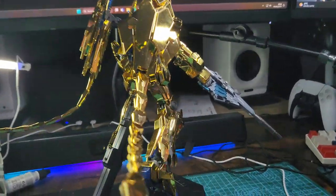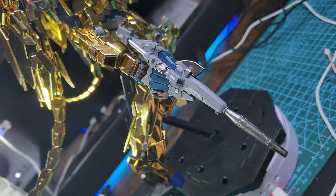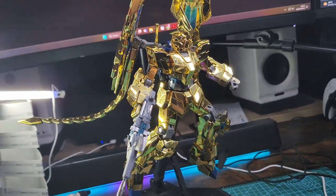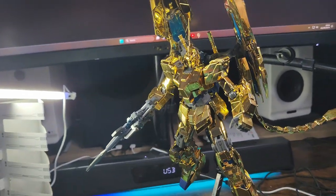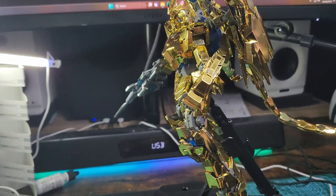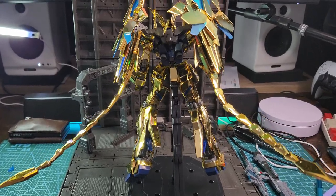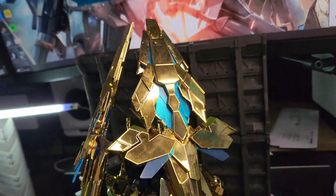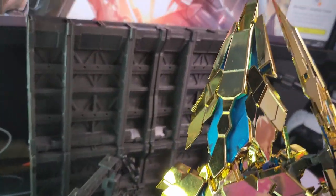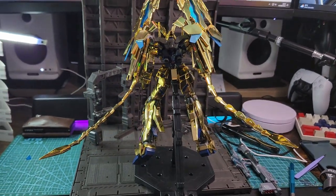Hello there, it's me Wiseguy for another review. This is the RX0 Unicorn Gundam Zero Three Phoenix, a bootleg kit from Daban — not the Bandai version. I saw the Daban 664 2S kit on AliExpress really cheap, and I wanted to build it to see how it is and tell you guys. Let's check it out in detail.